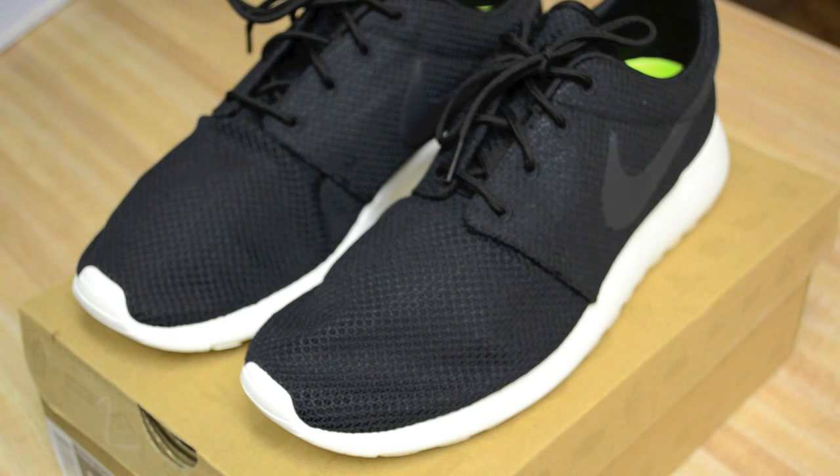I've seen them on Styleform, Superfuture, and I'm fairly certain they'll pop up on Hypebeast if they haven't already. If you're debating between these and the Nike Freeze, I would choose these. Based on price, these are like $40 to $50 cheaper, and they're really comfortable as running or casual shoes. So why spend that extra money if you can have something that meets all the needs for less?